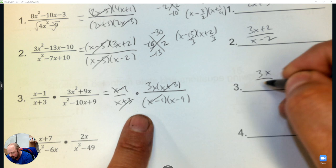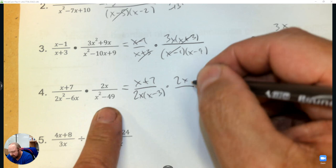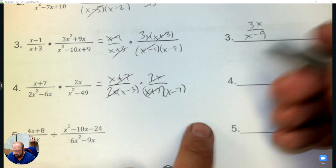Factor what you can. The denominator — factor out a 2x and a difference of squares: x plus 7, x minus 7. Then eliminate what you can. When you eliminate everything on top, we're still left with 1, and in the denominator it's x minus 3 and x minus 7.